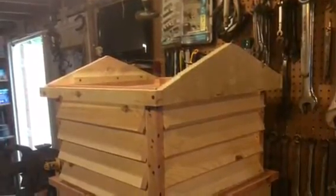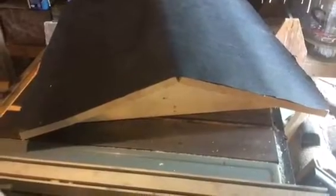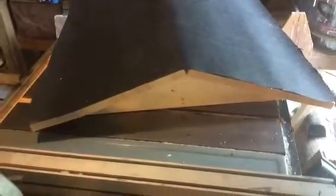I decided that perhaps it would be easier to get up on the roof if I did it in sections. I ended up doing it in three sections: the base, the middle, and the roof.